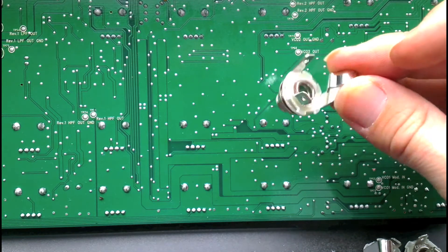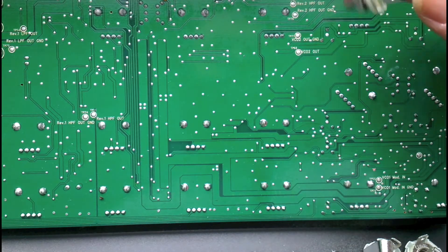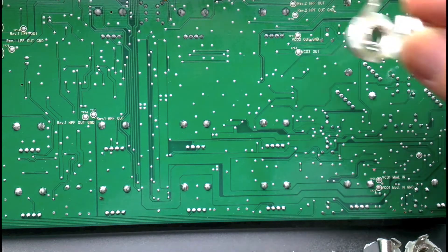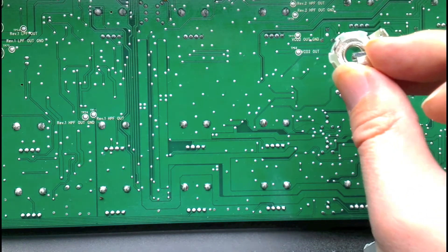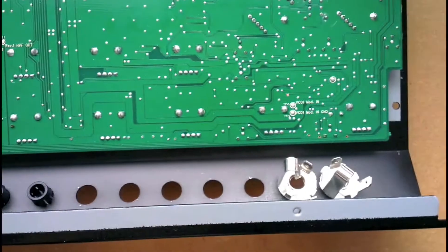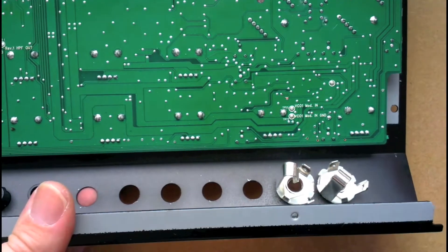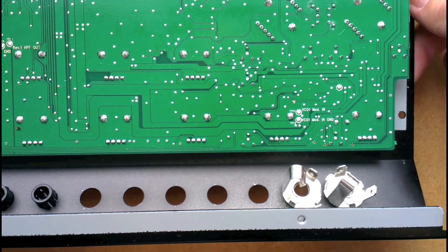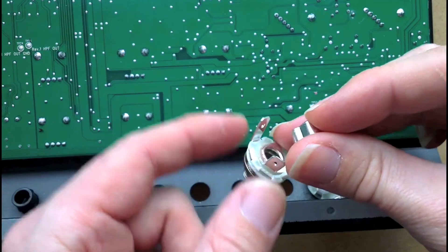These are just mono 6.35mm jack sockets. The only thing to watch is the metal tabs and the width - I've rotated them so the tabs don't touch each other when they're in. Most standard ones should work, and if it's a bit narrow you can just grab some pliers and bend the tabs inwards a bit.